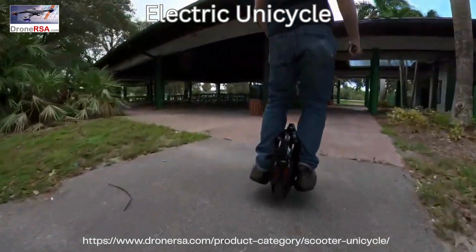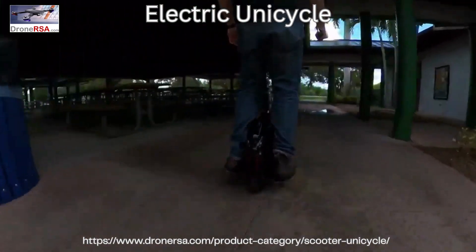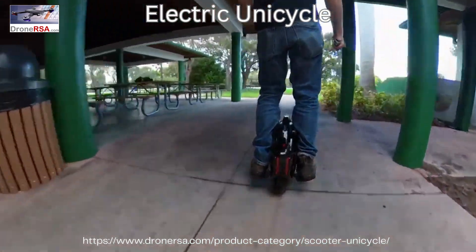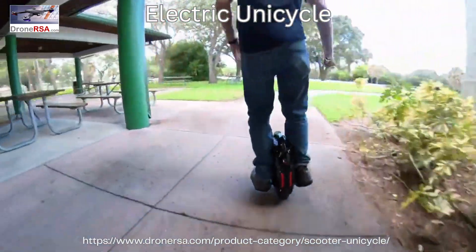It really helps to improve your turning this way too, because it trains your brain to turn by sight and feel instead of you trying to manhandle an invisible set of handlebars that just aren't there.